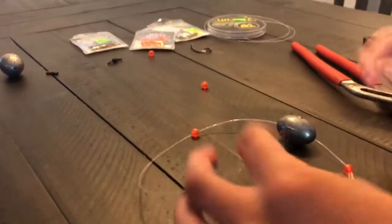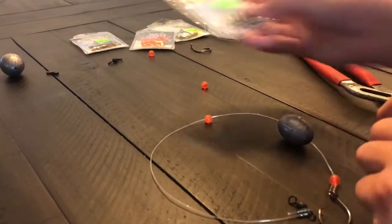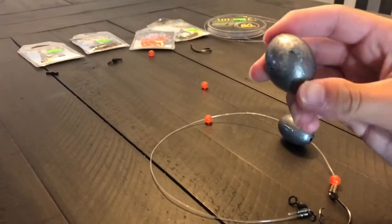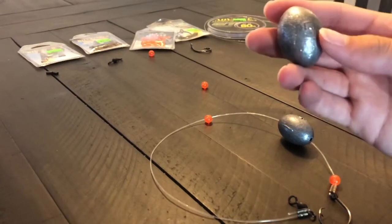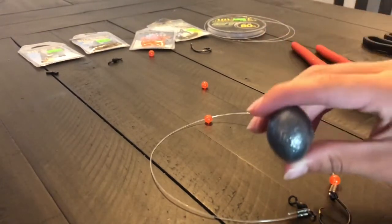Much easier — never have to untie or tie anything. You're also going to want a circle weight, an egg weight I should say. You could use five ounces, you could use four, doesn't really matter. They're both about the same; I like to use five though — a little heavier, gets it down faster.